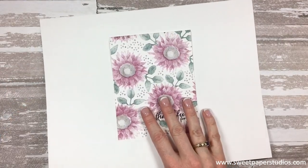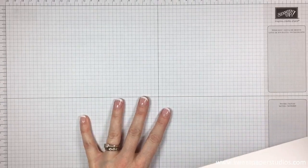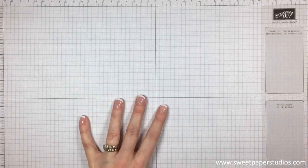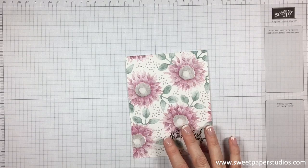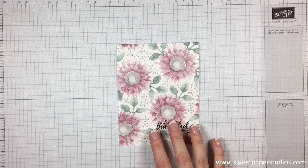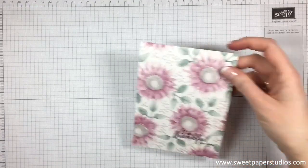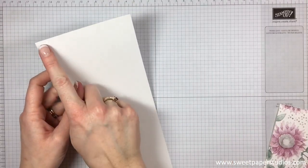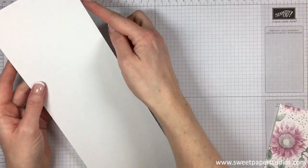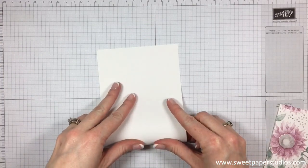Before I get started I am going to bring in my piece of grid paper because we will be doing some off-stamping today. We're going to be using a few different colors and a few different stamps for this card. The first thing that you will need is your piece of Whisper White cardstock. This cardstock is four and a quarter inches by 11 inches and we're just going to fold that in half to start.